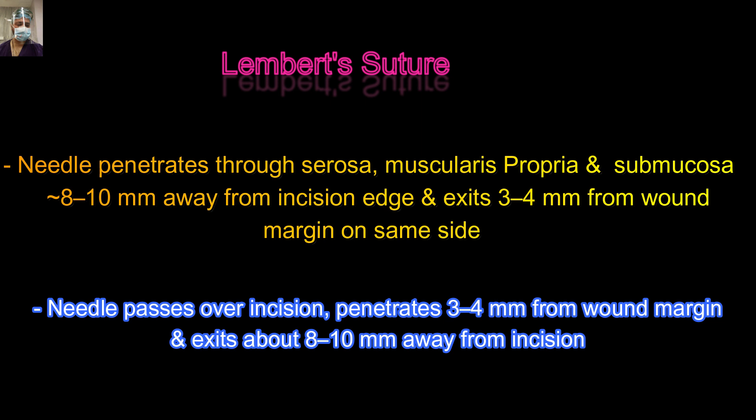For taking a Lambert suture, we penetrate the serosa, muscularis propria and the submucosa approximately 8 to 10 mm from the cut edge, and then we come out on the same side.